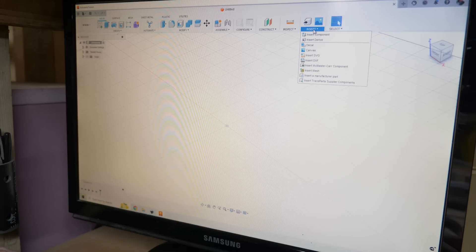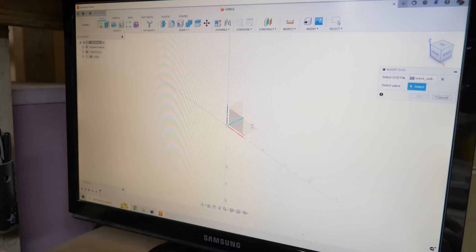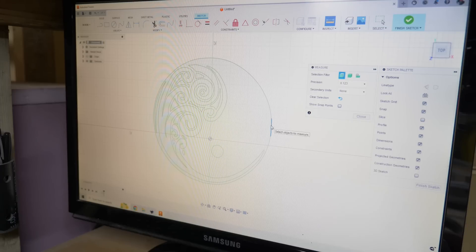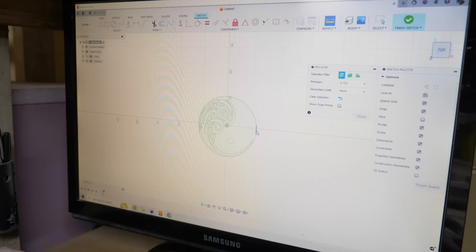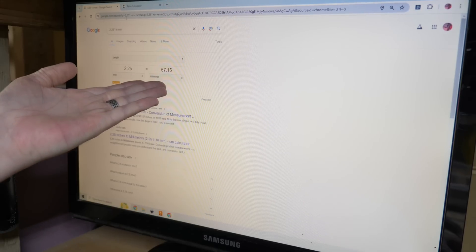Here in Fusion we're going to start by inserting our SVG — the file we just made in Inkscape. It wants to know where to put it; we'll put it on the bottom ground plane and you can see there it is. We can check how big it is — the inspect tool lets us click on two spots and it'll tell us how wide that is. 33 millimeters — that is not big enough. It needs to be two and a quarter inches. I went and did a little math: this needs to be scaled to 1.72. I'll put it roughly in the center and hit OK. Let me just double check — this width is 57 millimeters, and that's what we want. Close enough for me.